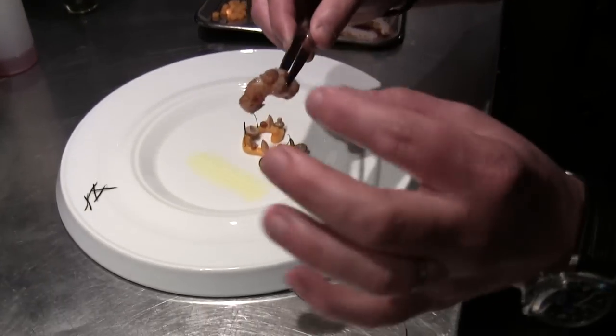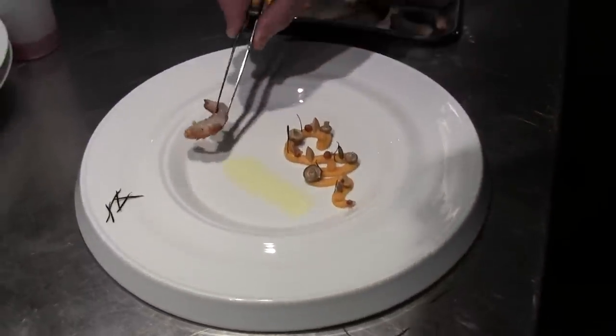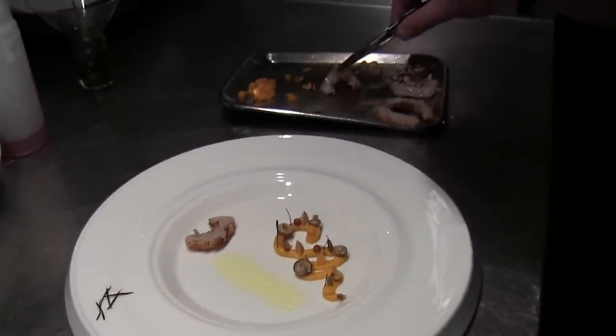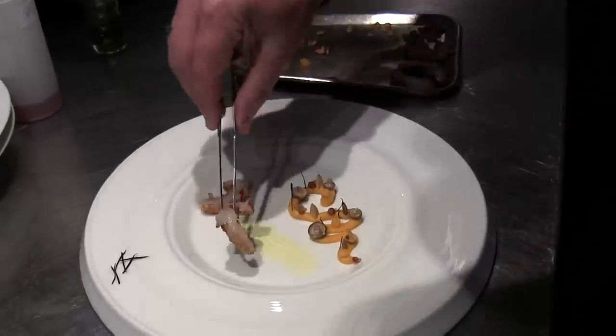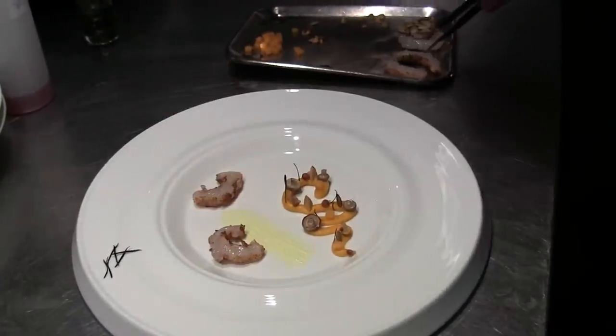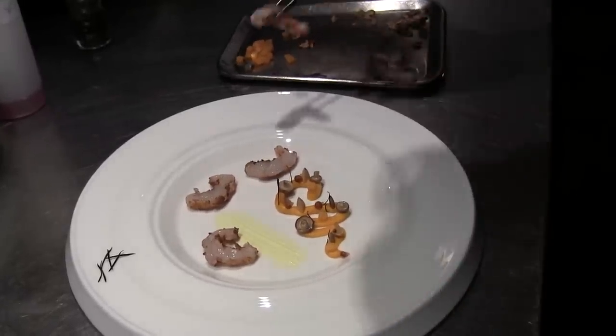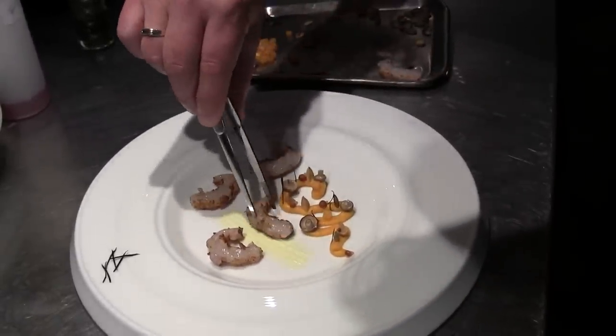This is the langoustine. It's seared on one side and raw on the other side.